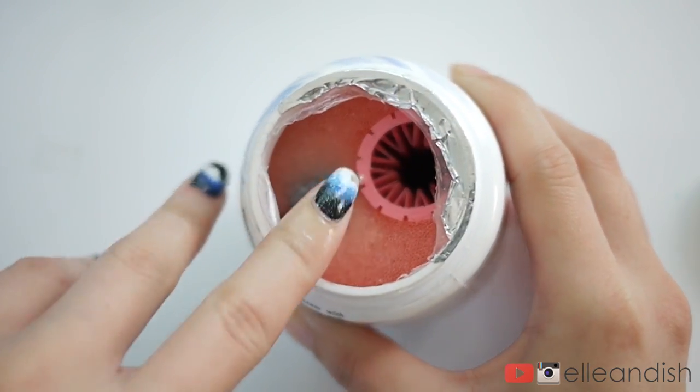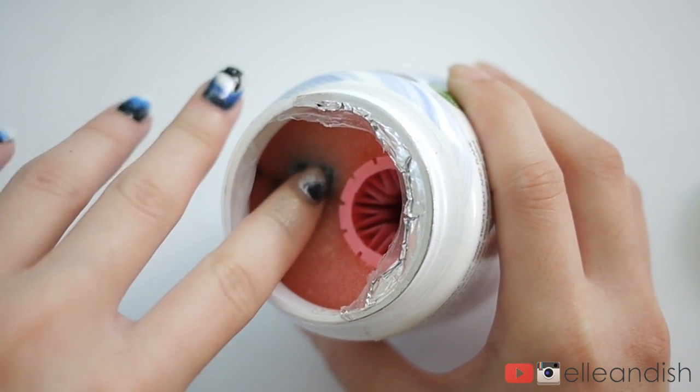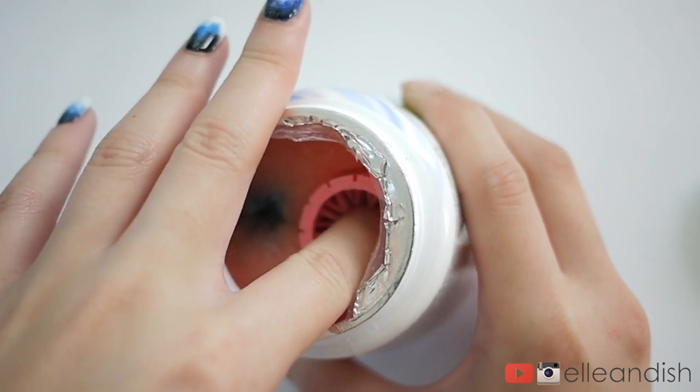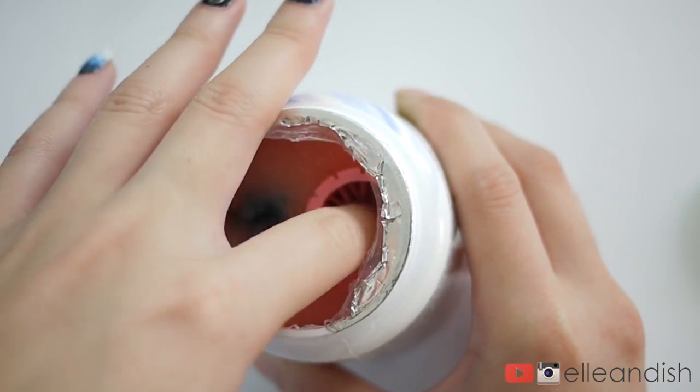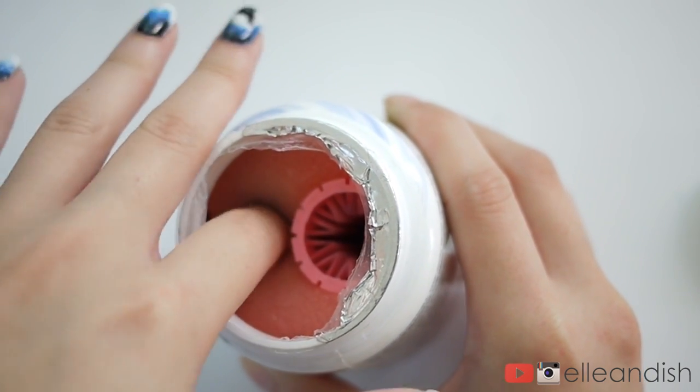There's one, and then the swipe, and the third, and let's scrub, and the scrub. And one swipe, and another swipe — there we go.